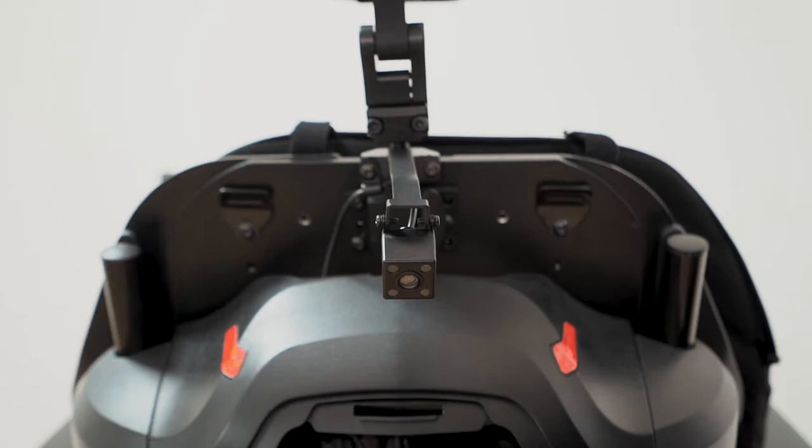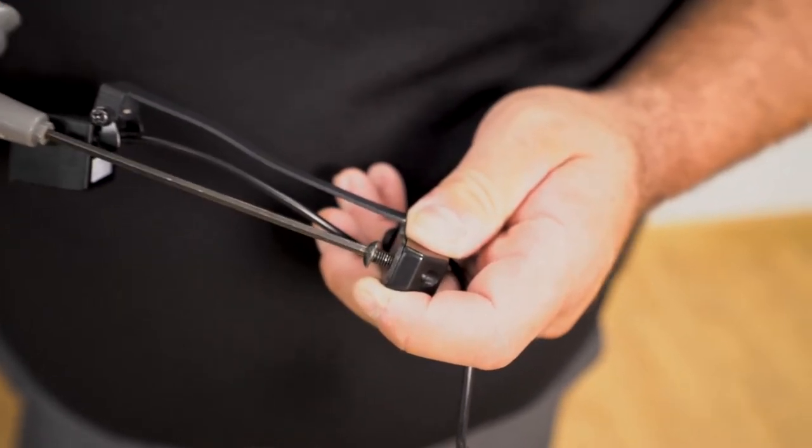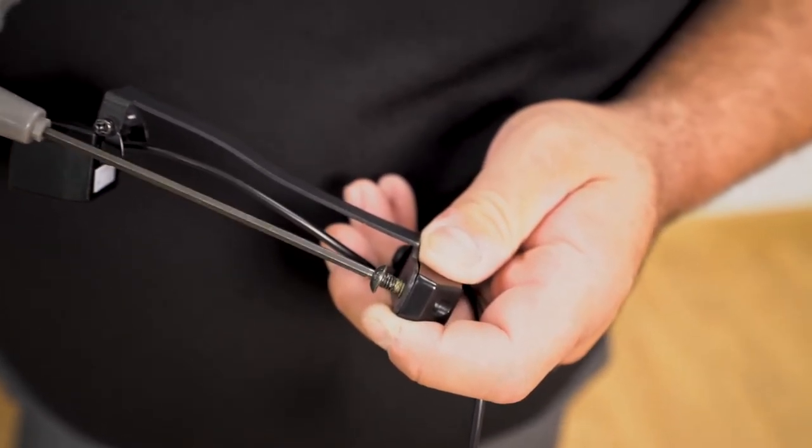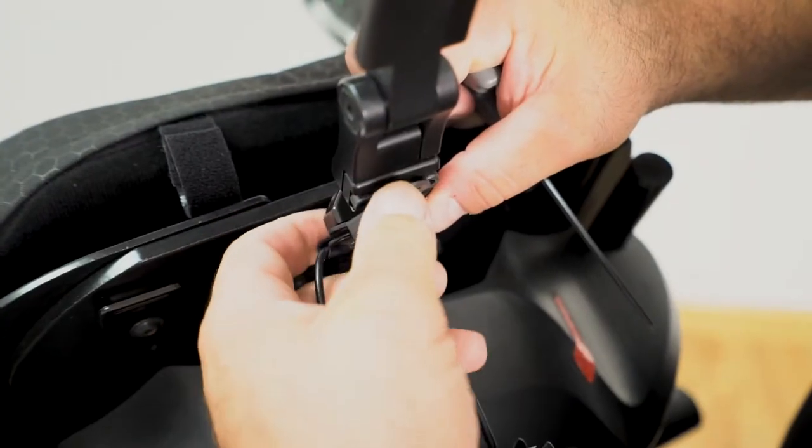We will also demonstrate installation of the rehab headrest camera mount. Next, we can place the bracket on the headrest stem. Start by loosening the bracket with a 3 millimeter hex key, which will allow you to mount the bracket onto the headrest stem.